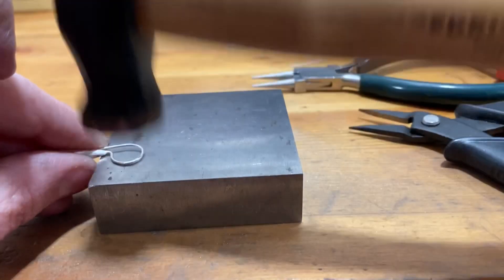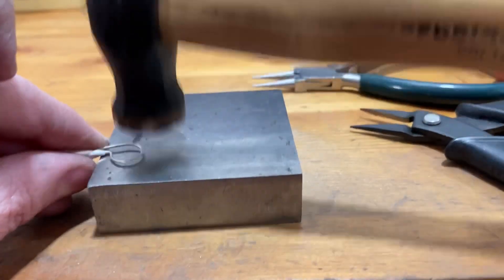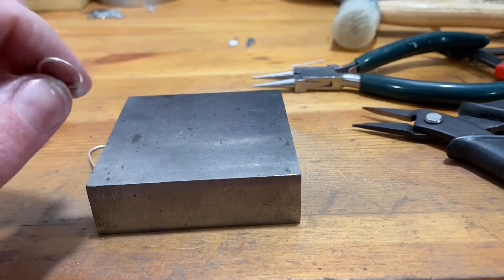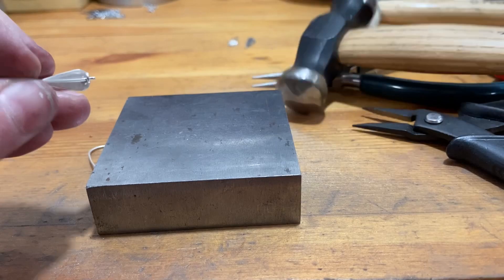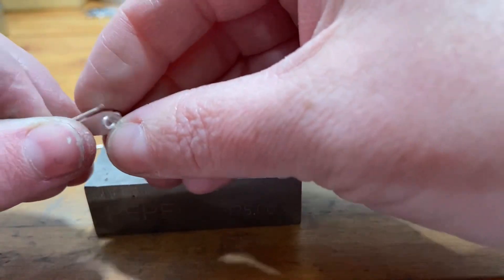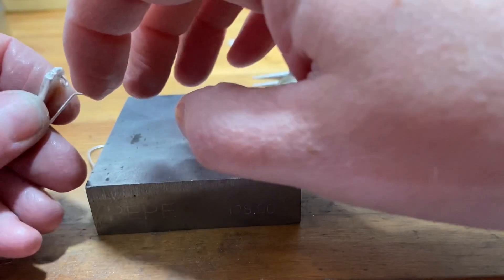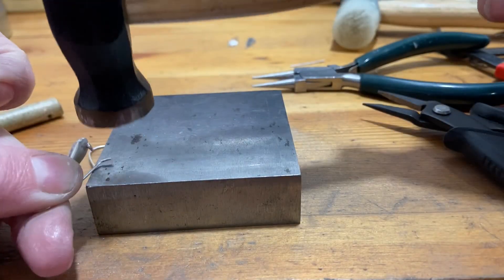Alright, now I'm going to forge my ear wires. This is both decorative and functional — it will work-harden the ear wires even more, and I just like how it looks when I give a slight flat transition on the top curve of the ear wire and also on that flared end.